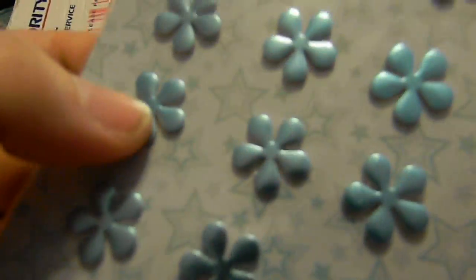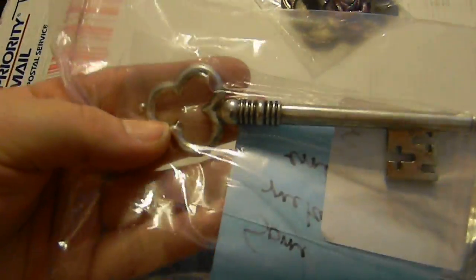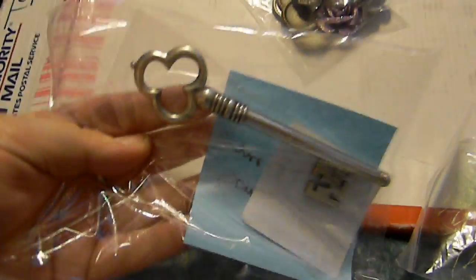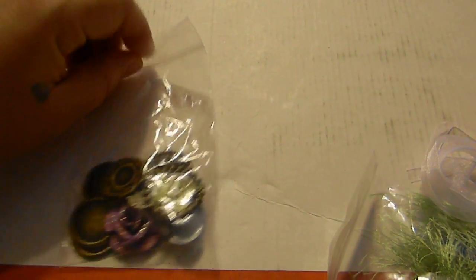She got me metal findings! Oh, little metal flowers - look at that, they're so cute. Thank you Becca, I'm going to have so much fun with these. Let's see what the little note says - it's a metal embellishment. She got me a Michael's key. That's awesome, I love keys.